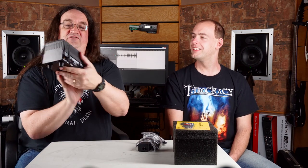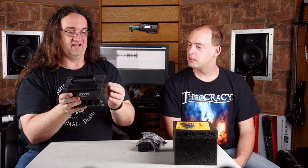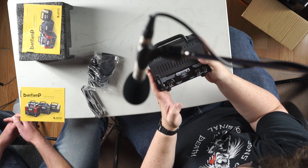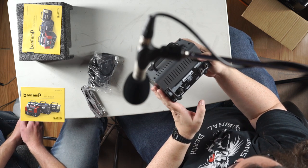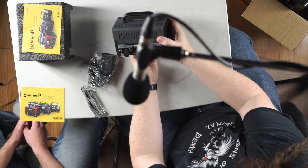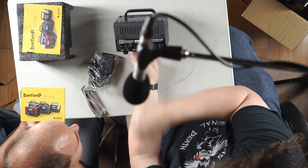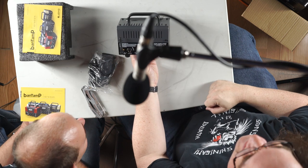They're Bluetooth as well, so you can hook your phone up to it and use it as like a playback system. Oh that's amazing. It's got a built-in effects loop, here's your power, here's your speaker out. I can't believe it's powered like that — that's unreal.